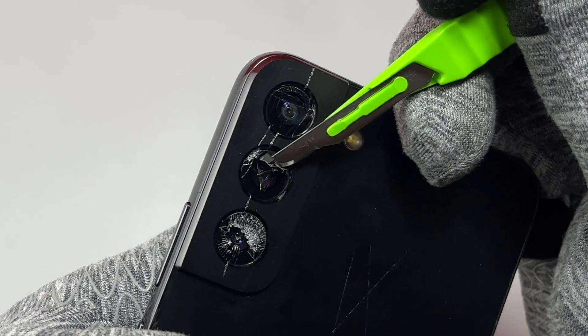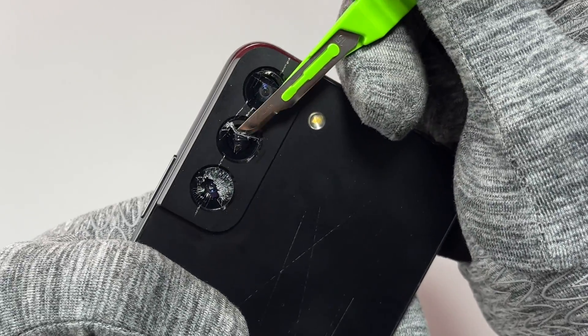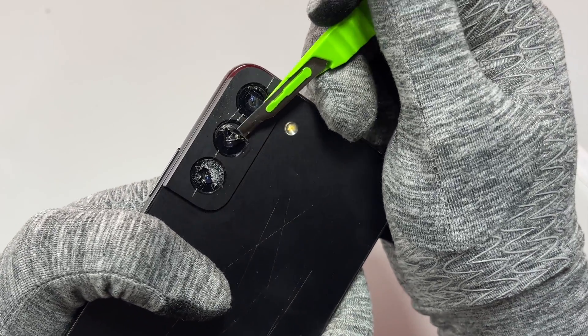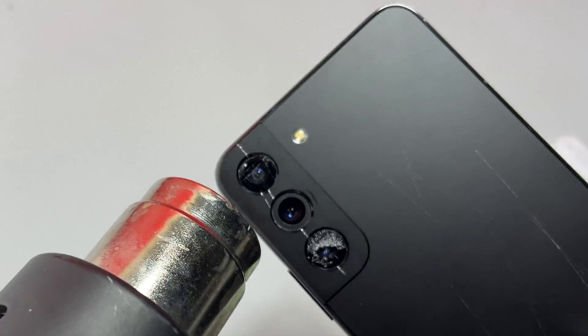The camera glass is heated at the right temperature — you can see the blade goes under the double-sided tape and I started to lift the double-sided tape with all the glasses attached on it. This repair is very easy if you have some kind of experience with putting things together. The first camera glass is out.